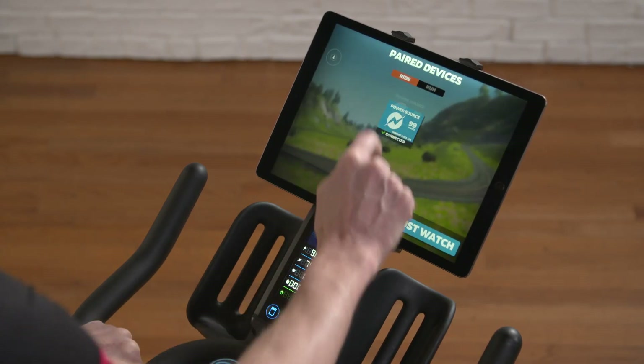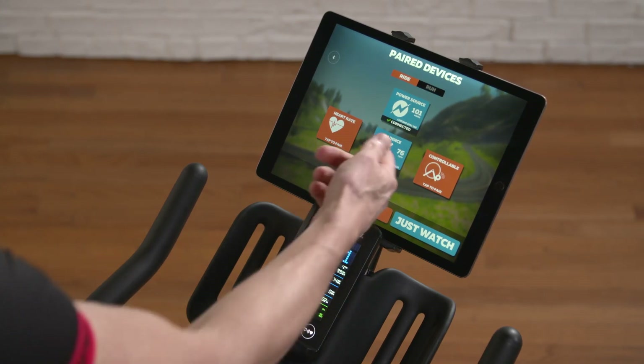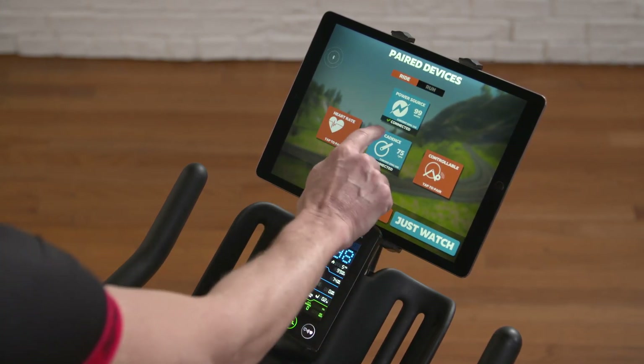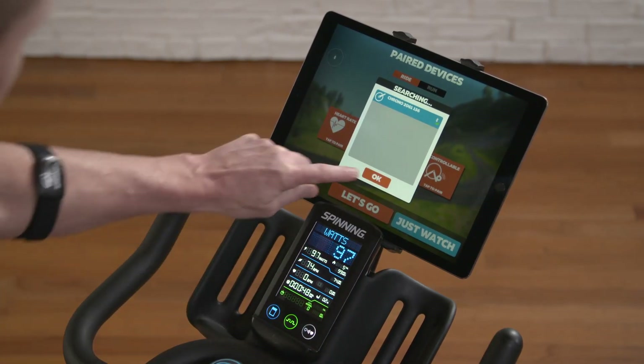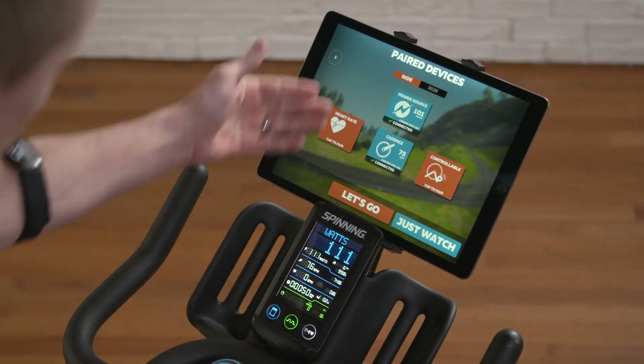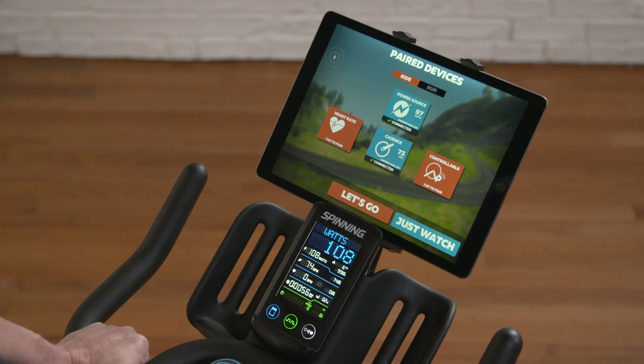I'm going to go ahead and hit OK. Now you can see I've got my power source and cadence. If cadence does not come up connected, go ahead and hit 'Tap to Pair' and it'll bring up the Spinner Chrono. Hit OK, and as you can see, I've got both my power and cadence connected to Zwift.